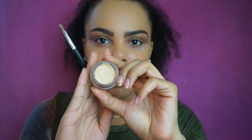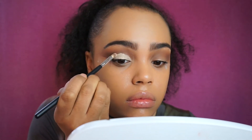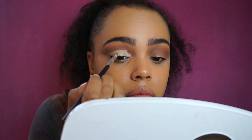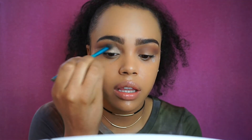Now I'm going to clean up the lid for that greenish color using the MAC Paint Pot in Soft Ochre. I'm taking a Morphe brush to really focus the product and clean up the lid — since it was messy, the paint pot will fix it. I'm bringing it all the way out on the tape. It's on but not as sharp as I want, so I'm blending those two together and then using an even smaller Morphe brush to make that line sharper.